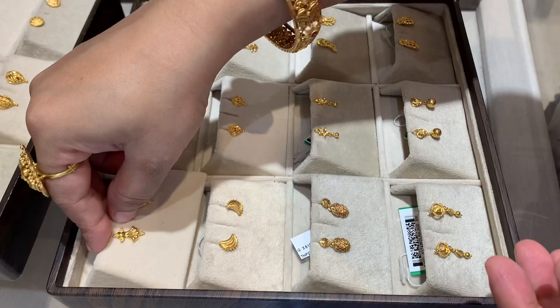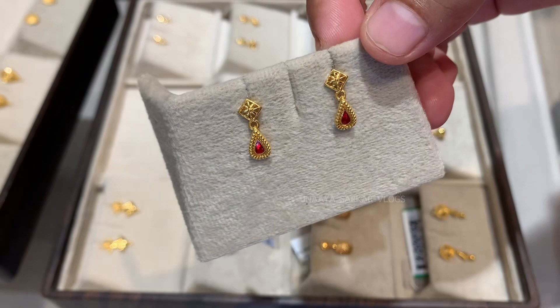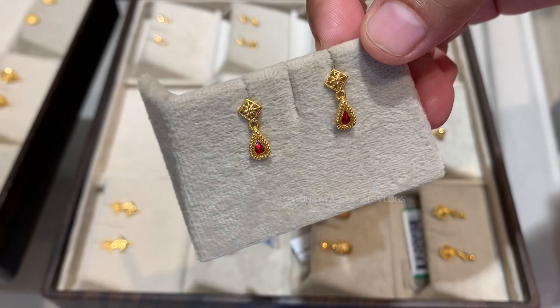This is the drop type earring. It is very nice. The weight of this size is 2.77 grams. It is very cute. The price of this one will be around Rs. 17,000.